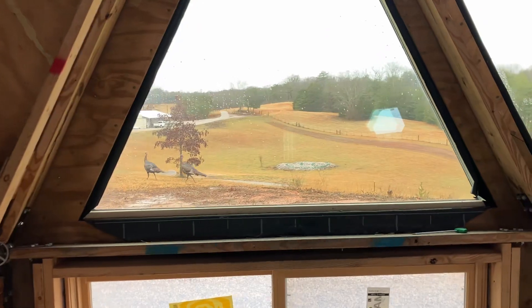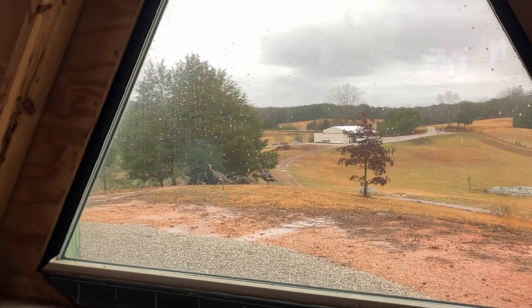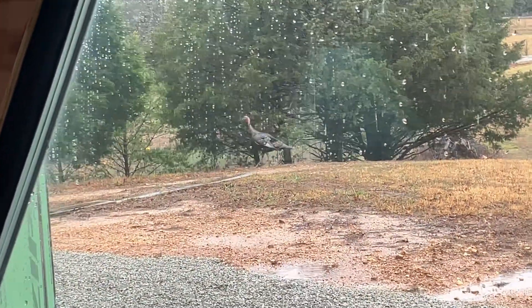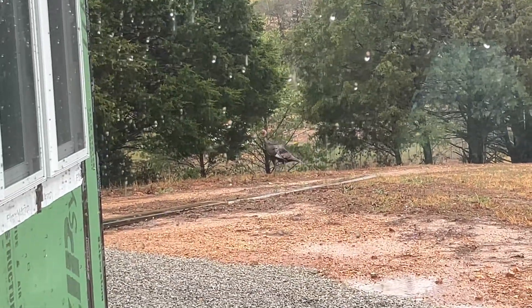There's a turkey walking across there — oh, there's two of them! I did not expect that. Okay — oh look at the kitty, oh look at the turkey. Okay, where was I?